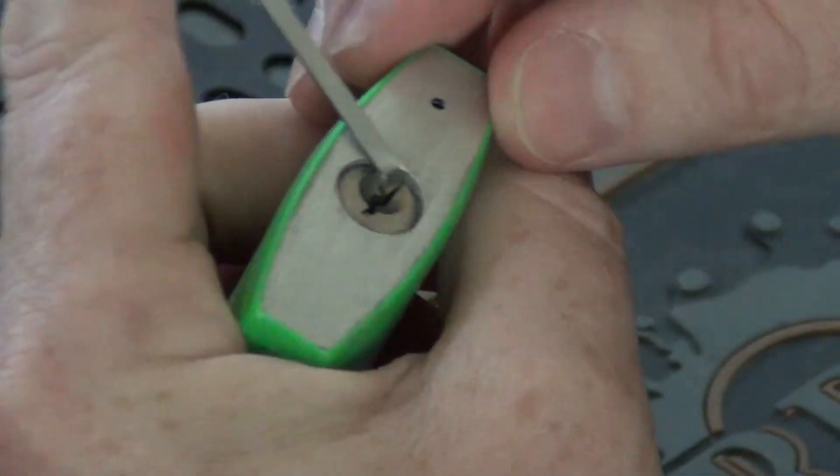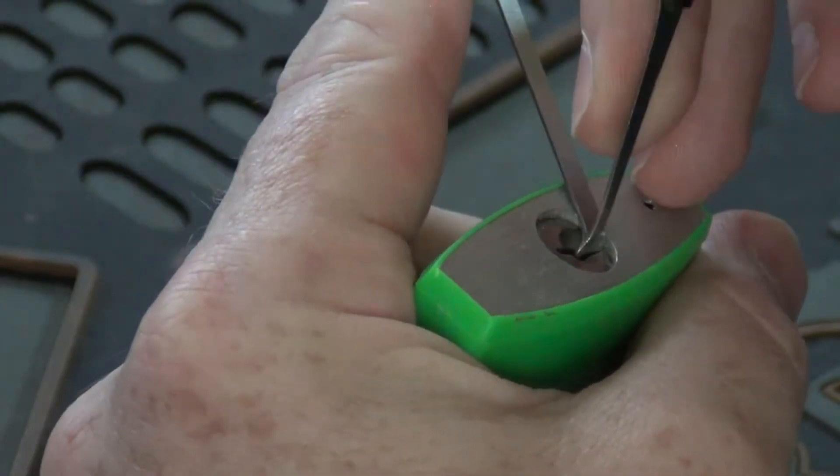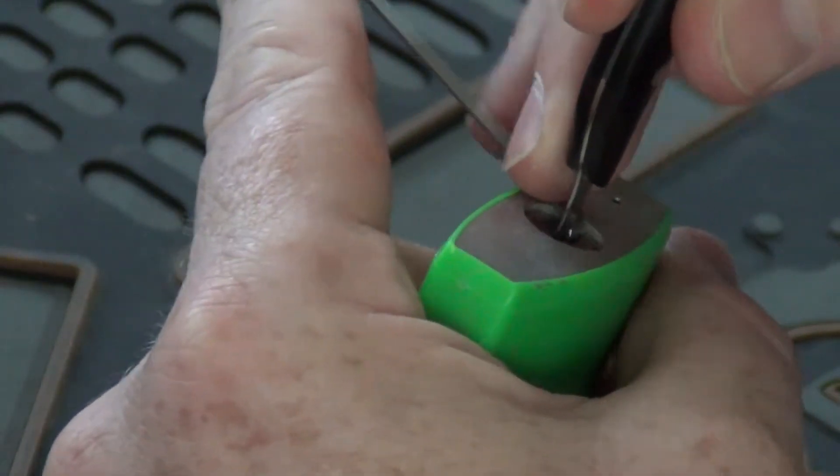We're expecting it to be all standard pins. We're going to pick it with a Daz Evers pick — my favorite pick. Thanks so much Daz for sending this out to me buddy, this thing is phenomenal.